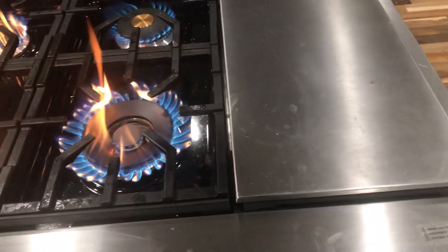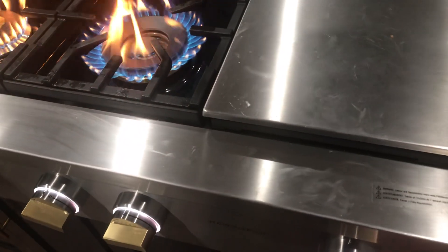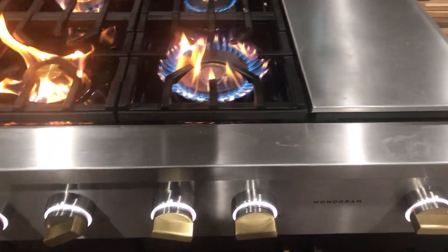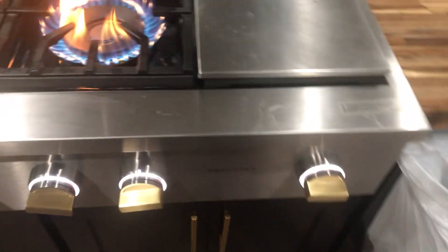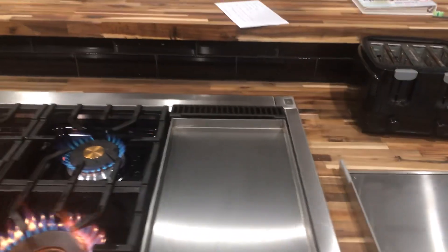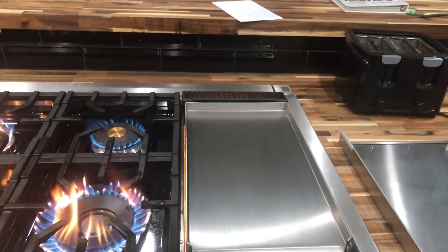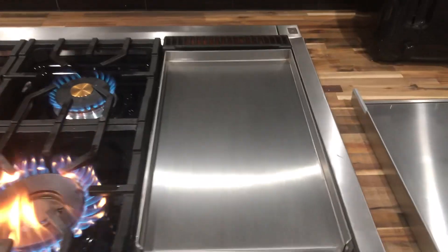Then the griddle — it takes a while for it to light. I don't know why it's supposed to take that long. There it goes, it finally lit. But sorry, you can see how yellow it's burning.